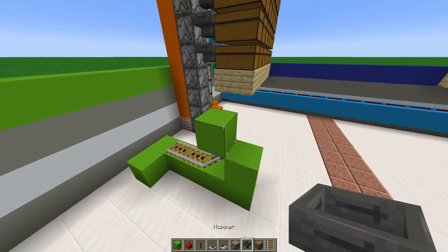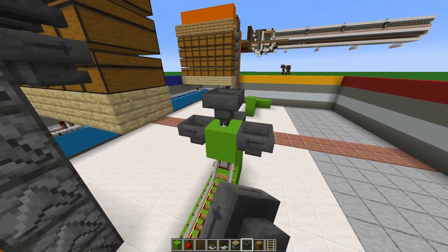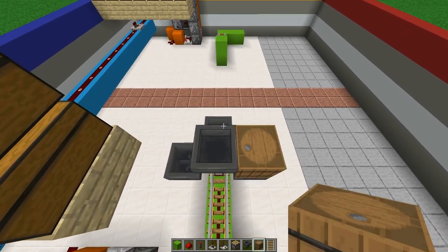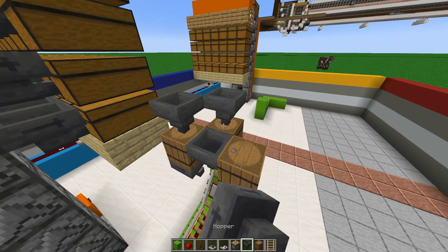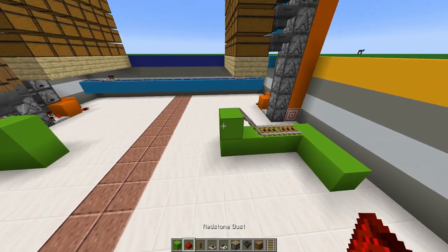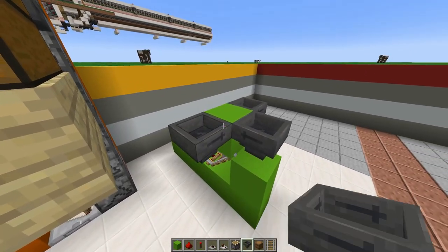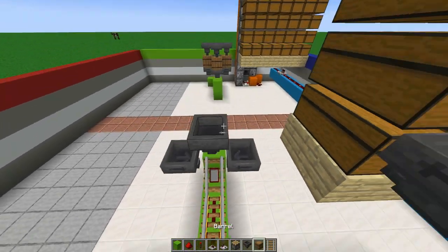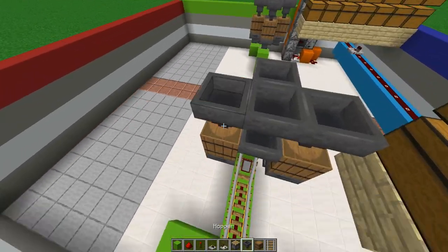Right on top, add a block and a hopper on each corner — that's three hoppers — then a hopper on top and break the middle. Add a barrel right on top of each hopper on each side, and four hoppers right on top facing down. Replicate this on the other side: place a block on top of the rail detector with a hopper going towards the block on each side and on top as well, break the block underneath, add your barrels on top of each of the three hoppers, and your four hoppers right on top.